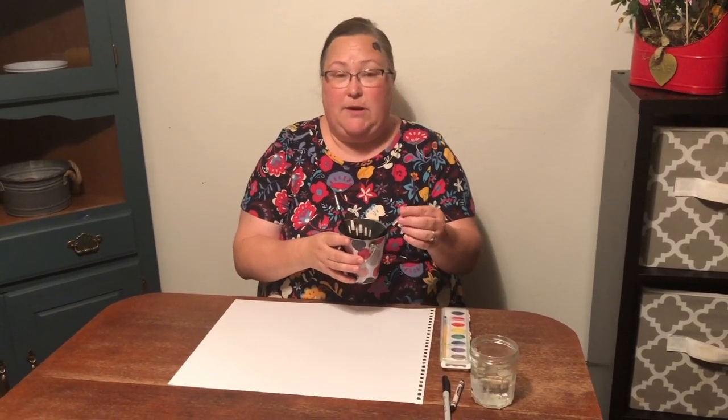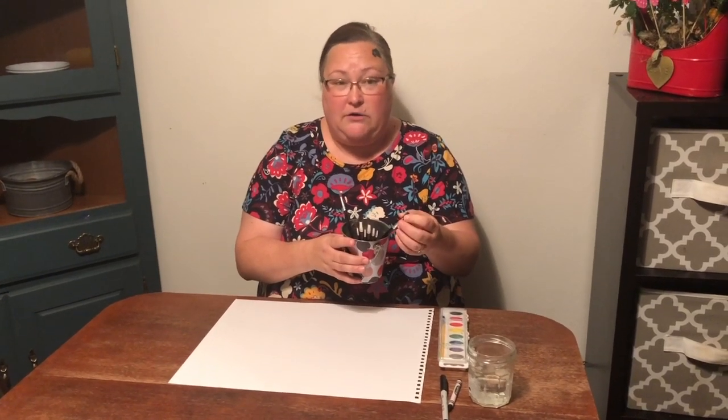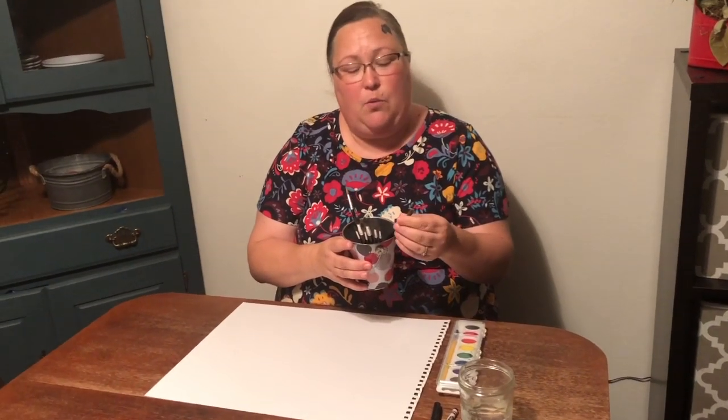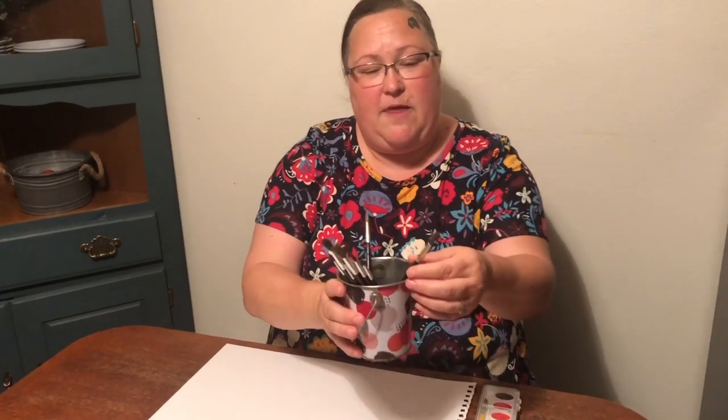The first thing I want to talk about is the way that we treat watercolors. When you have your watercolor brushes, you want to make sure that you clean them out really well. Even though watercolors wash out easily, you want to wash the brushes really good. Then you want to put them point down with the bristles up, because if you put them bristle down, it bends and ruins the brushes.